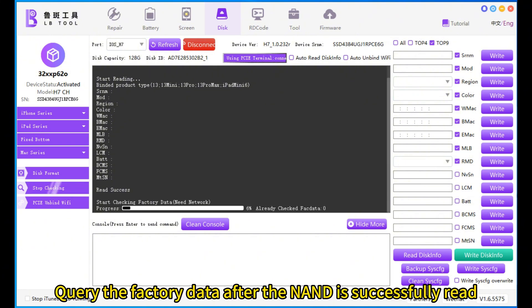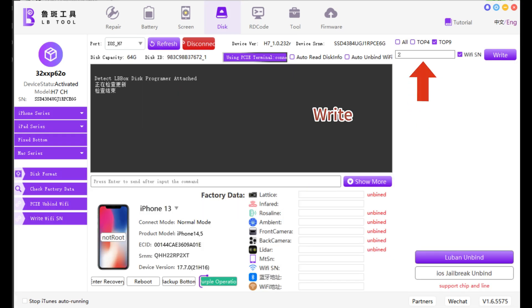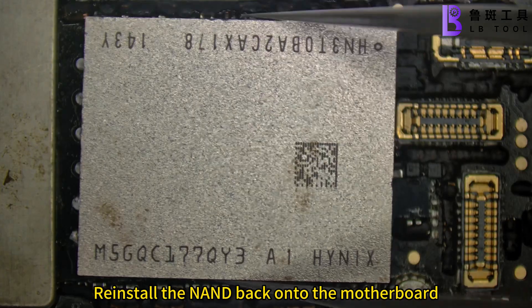Query the factory data after the NAND is successfully read. Write the read-out Wi-Fi SN, then reinstall the NAND back onto the motherboard.